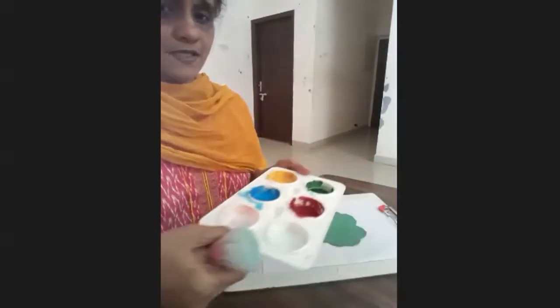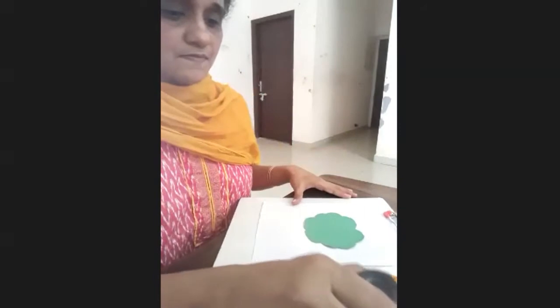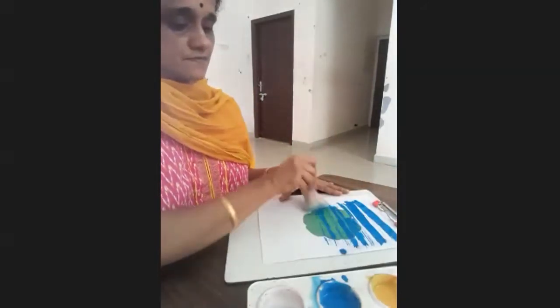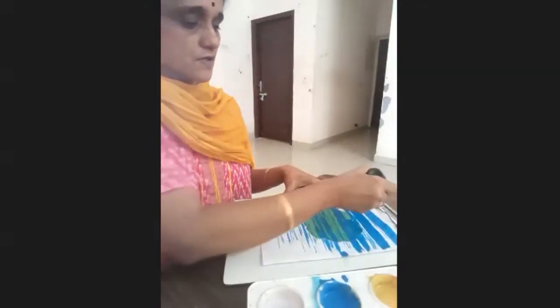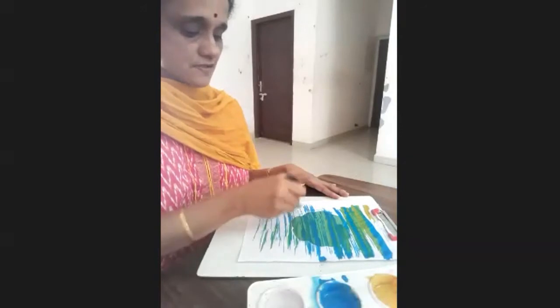Now for the painting — I'm dipping the shaving brush in blue and just start painting. There are no rules — you can paint anywhere.